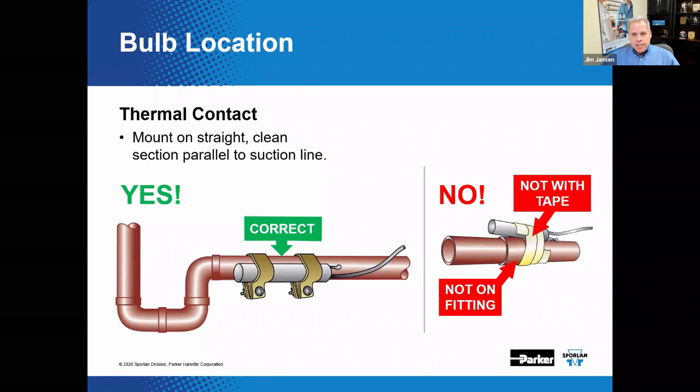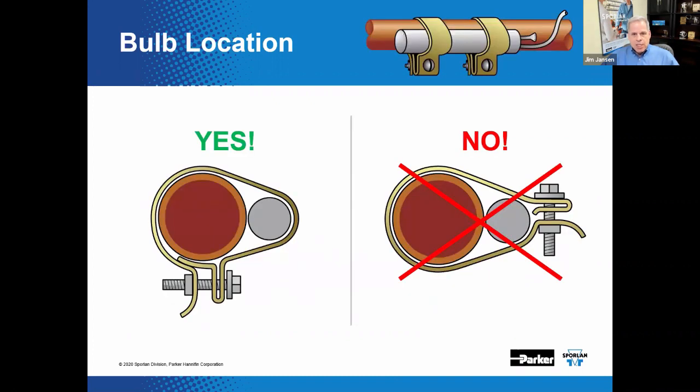It's good practice to use the provided straps to mount the bulb. Other mounting methods such as zip ties or duct tape are not recommended — they do not provide adequate strength and will not hold up through the freeze-and-thaw processes in these systems. Note the placement of the fastener in conjunction with the position of the bulb on the suction line — there's almost 90 degrees separating these two — and notice the gap between the nut and the head of the screw. This is all needed to achieve a snug fit without crushing the bulb.